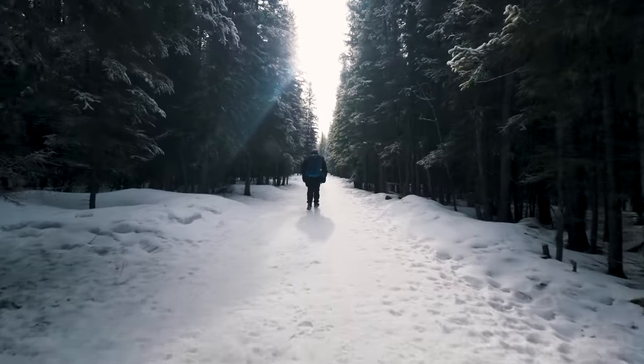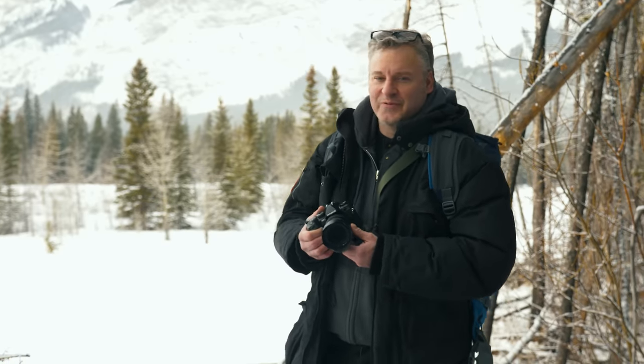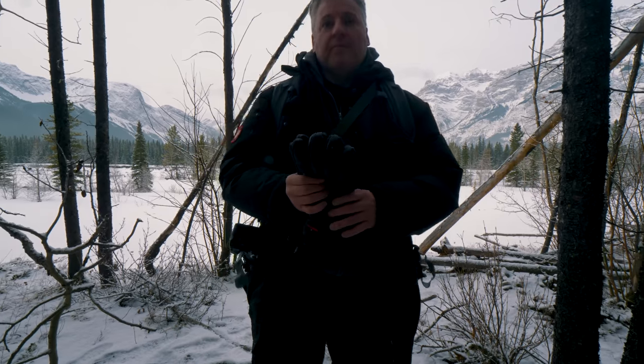We've come out to Kananaskis Country just outside of Calgary — it's a fantastic place. The weather's not brutally cold right now, so I'm actually overdressed a little bit, which I think is a first for an outdoor shoot. We've got some great scenery behind us here, and I can't wait to get to our final destination. Lots to talk about with this camera. Let's get into it.